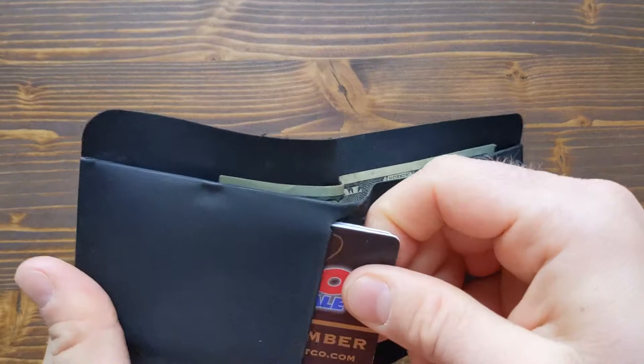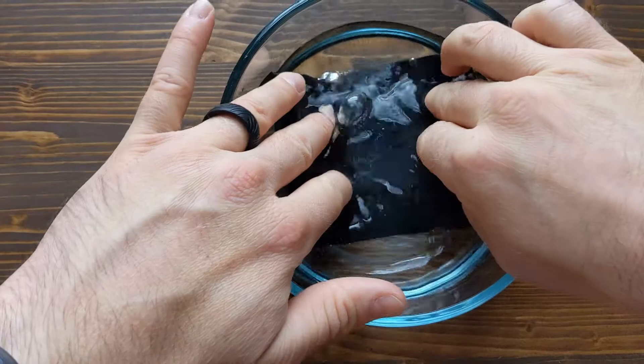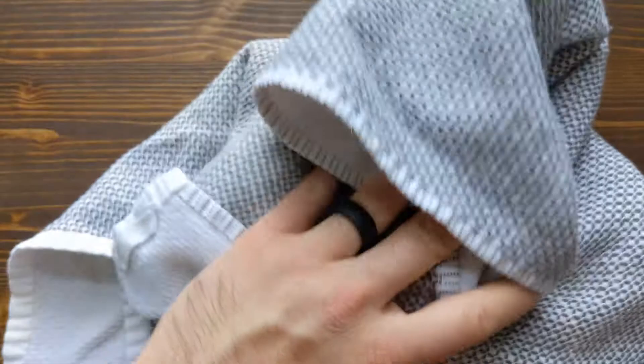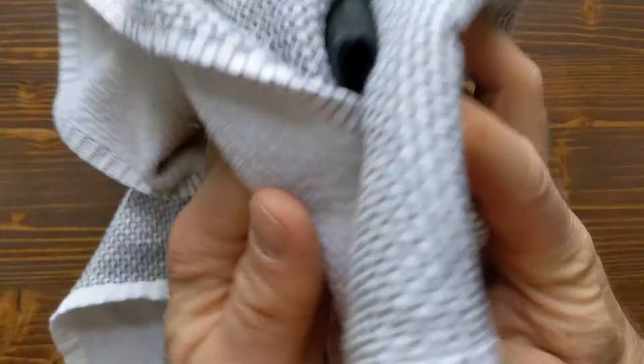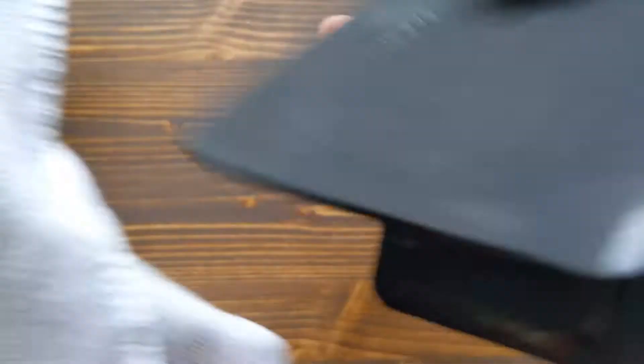There is one really cool feature I saved for the end: this wallet is machine washable. I occasionally clean it with soap and water because after a long hike it can get sweaty or dirty, and it's nice to get it back looking brand new. I really enjoyed this wallet — it's one of my favorites so far. If you have any comments or questions please post them down below, and as always please like and subscribe. Thanks for watching, I'll catch you guys next time.